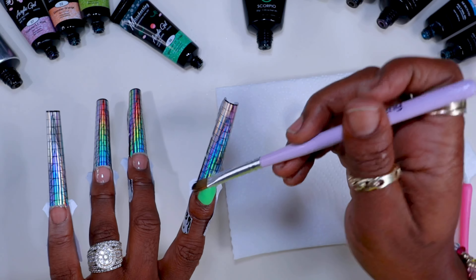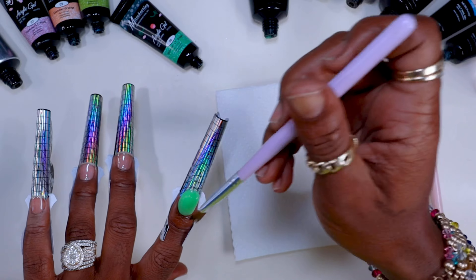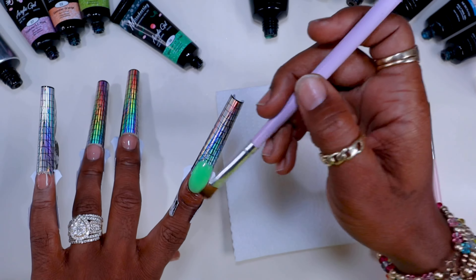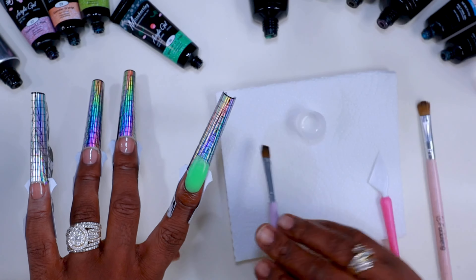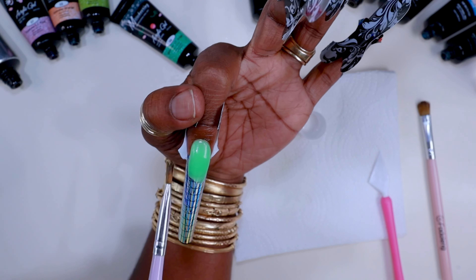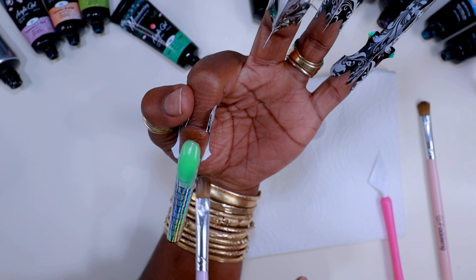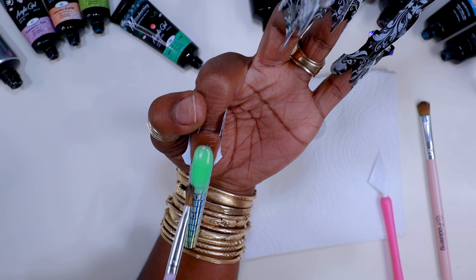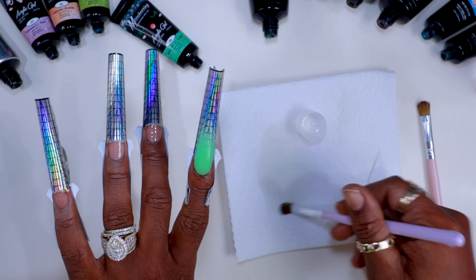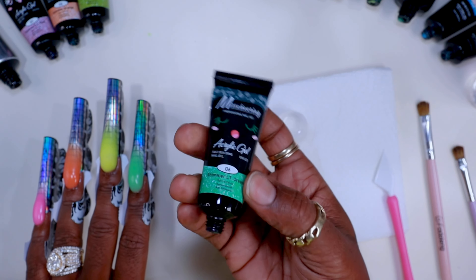I'm just going to take that little poly gel, walk it back, put it in a little ball — it's easier for me to work that way — and then walk it back up towards the cuticle area. I'm doing an ombre, so I'm going to drag that poly gel down. Here's a tip when doing an ombre: take your first bead and bring it down — or up — past the line where you want it to go.